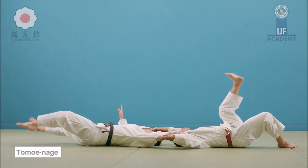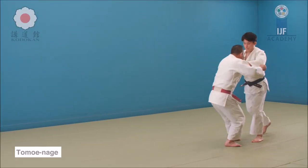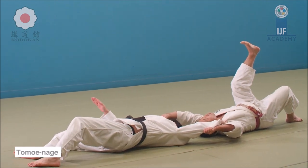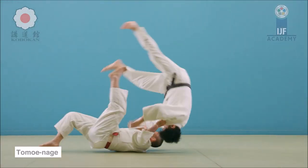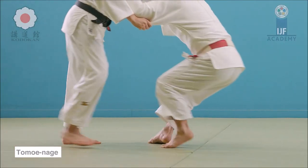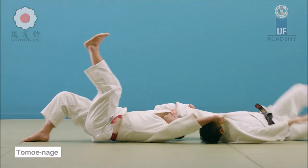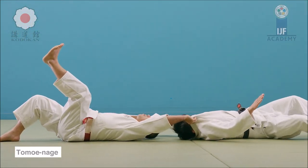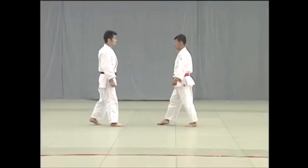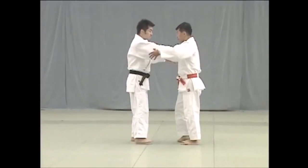However, if we look at the basic demonstration of the Kodokan, the catapulting leg is actually on the side of the lapel. So if you do that today and you shoot for tomoe nage on the lapel side, it's going to be a hell of a surprise for your opponent. But it does not end there — if you look at the basic form even further, in the nage no kata it's actually done with a double lapel grip.